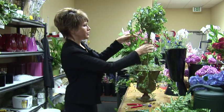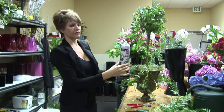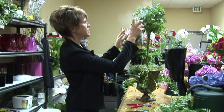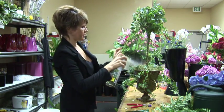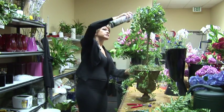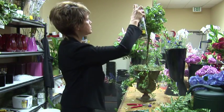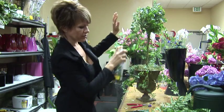I have a beautiful topiary here that's doing very well. I'm going to put a little bit of leaf shine on it to spruce it up a little, just to make it a little more green. Try not to get that on your flowers. That's a little luster.